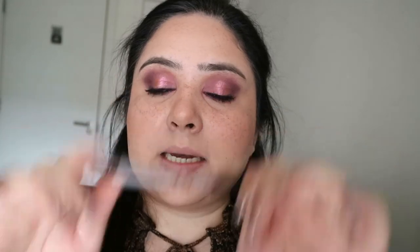Onto lips — to line my lips I'm using my NYX pencil in the color Urban Cafe. Then for lipstick I actually have these mini four ones called the Blush Nudes from Huda.